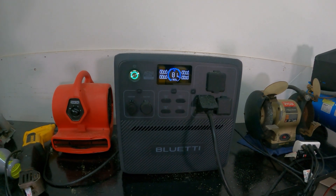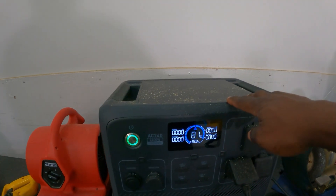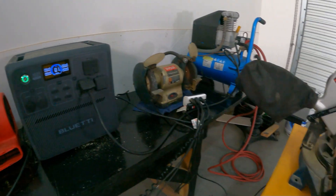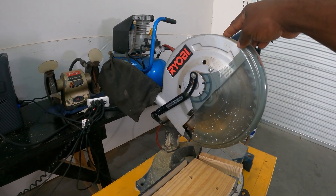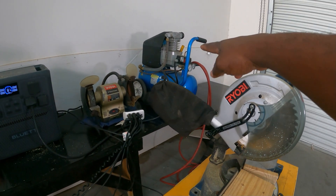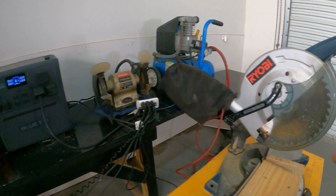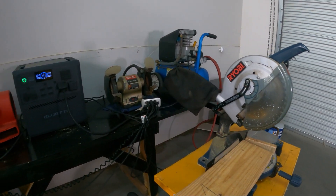We're going to do a load test on it. This portable station is dustproof — you can see I have a whole lot of dust. I started cutting this wood just to try it out, because this one I've tested on a lot of portable power stations and it always gets overloaded. The air compressor, grinder, circular saw, and sawzall are easy, but this table saw always gives me trouble.